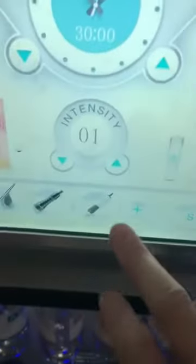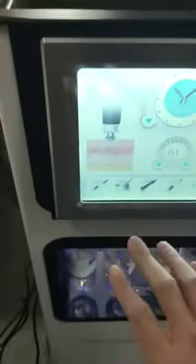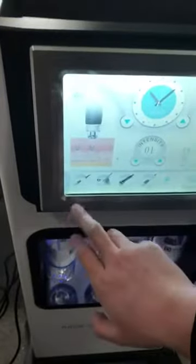This one is the handpiece for dermabrasion, this second one is the sprayer, the third is hot and cold, and the fourth is RF. You can press the add icon for three additional different functions: RF vibrator and the ultrasound.